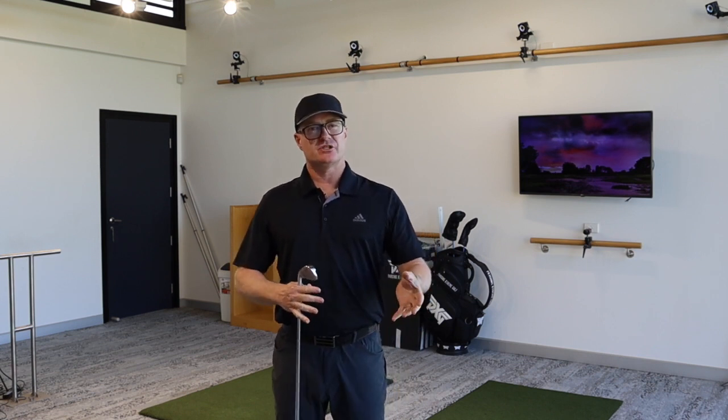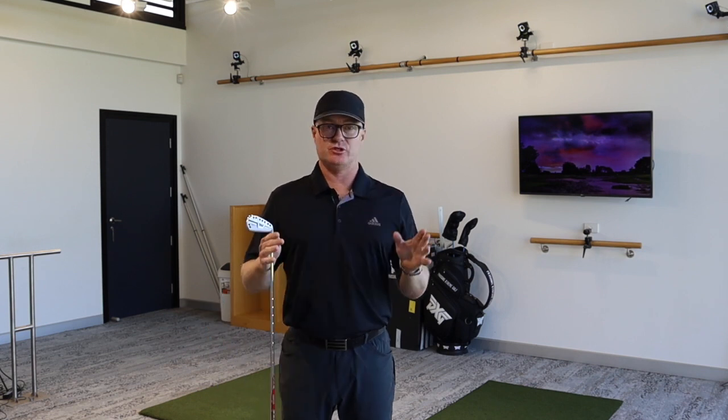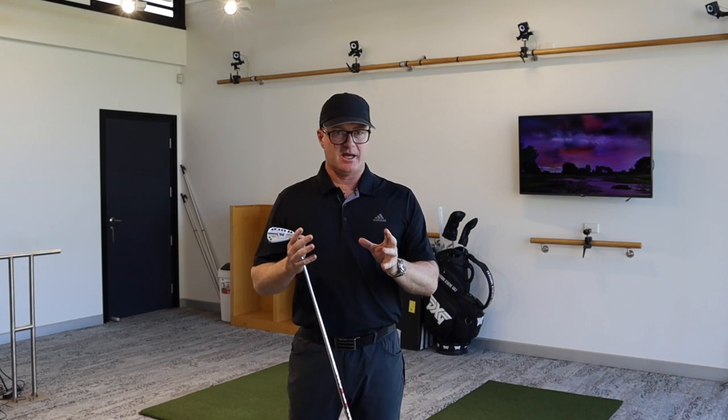Hi everybody, Chris Gibson from Chris Gibson Golf here. Do I hinge in the backswing with my wrists or don't I? It's a question that I get asked almost daily. No easy answer to that one.